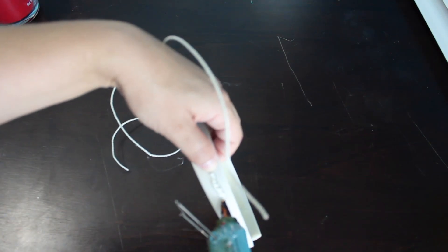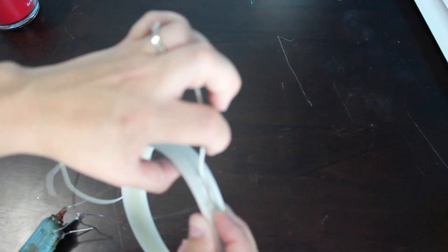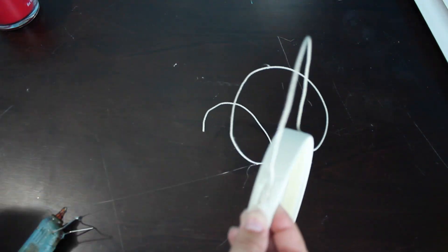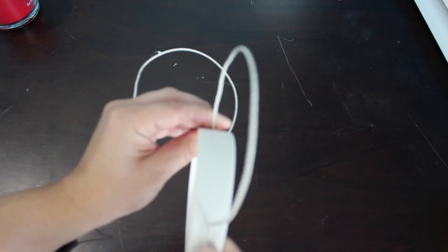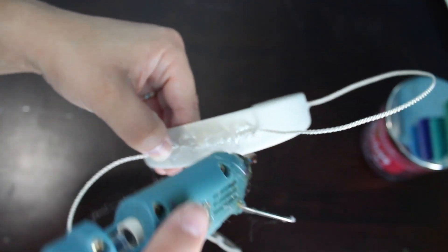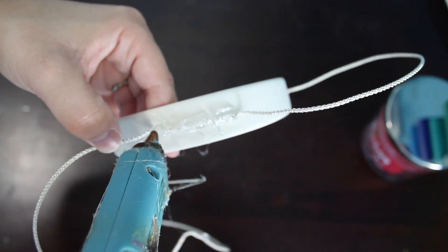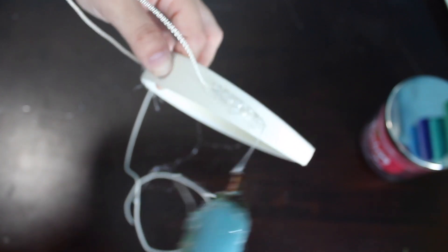Use a good bit of hot glue and press down the wire firmly. Then go back over the wire you hot glued down and encase the entire thing in hot glue, both on the middle and the sides. This is just to make it extra secure — I've never had a problem with these ripping off if I do this.